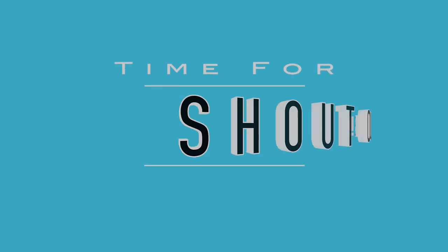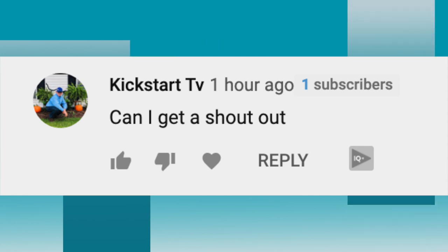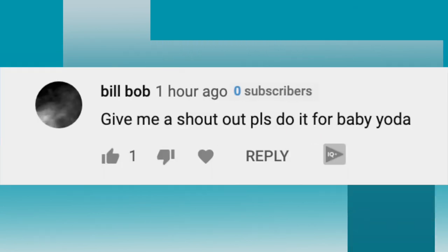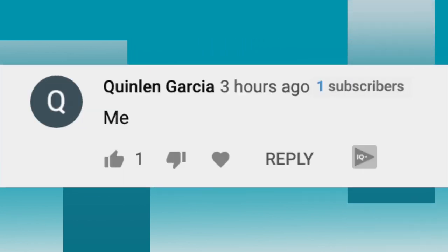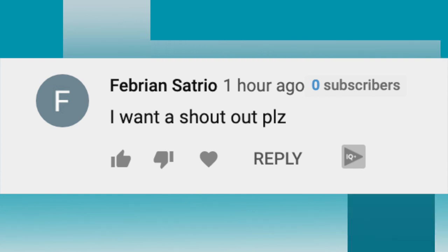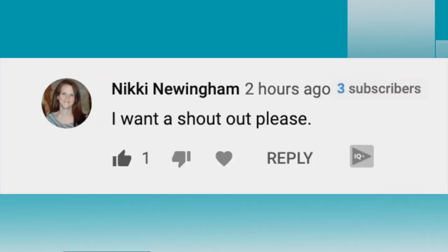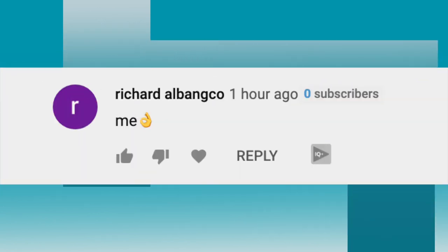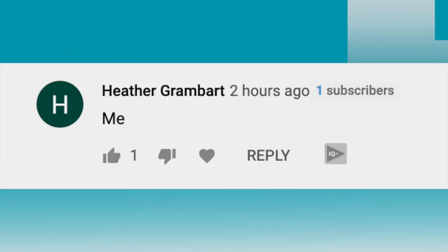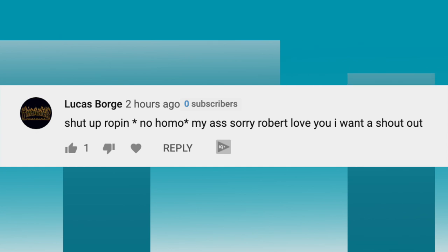Alright guys, it's shoutout time! The first shoutout goes to Kickstart TV. The next shoutout goes to Leticia Jimenez. The next shoutout goes to Bill Bob. The next shoutout goes to Ryan Topper. The next shoutout goes to Lucas Borj. The next shoutout goes to Charlotte Chen.